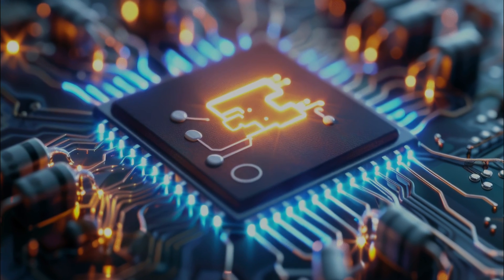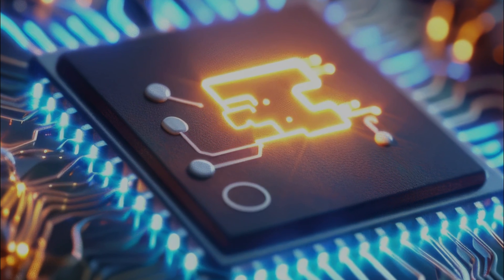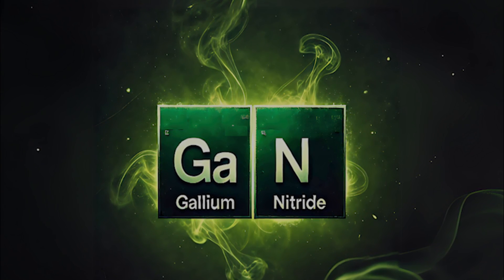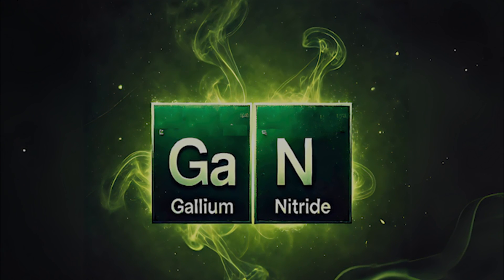So what's this GAN thing? Well, GAN stands for gallium nitride, and it is a new technology in power chargers that allows them to be smaller, faster, and more efficient than traditional silicon-based chargers.